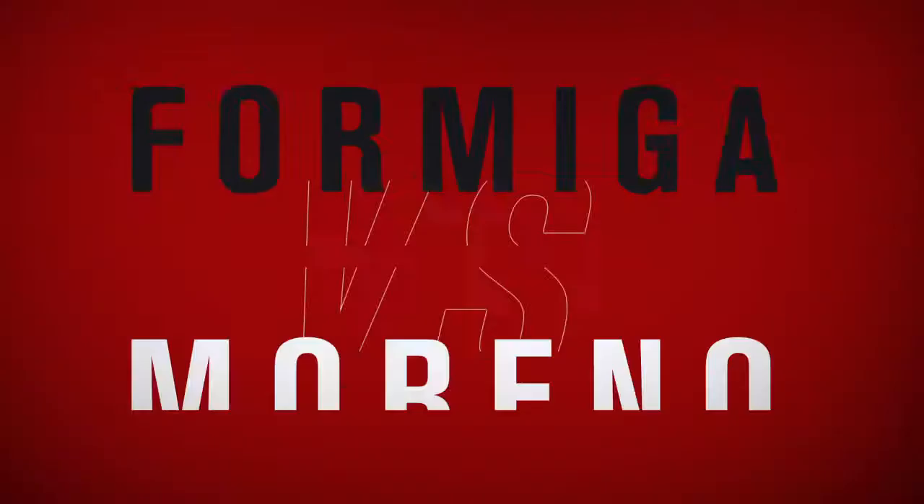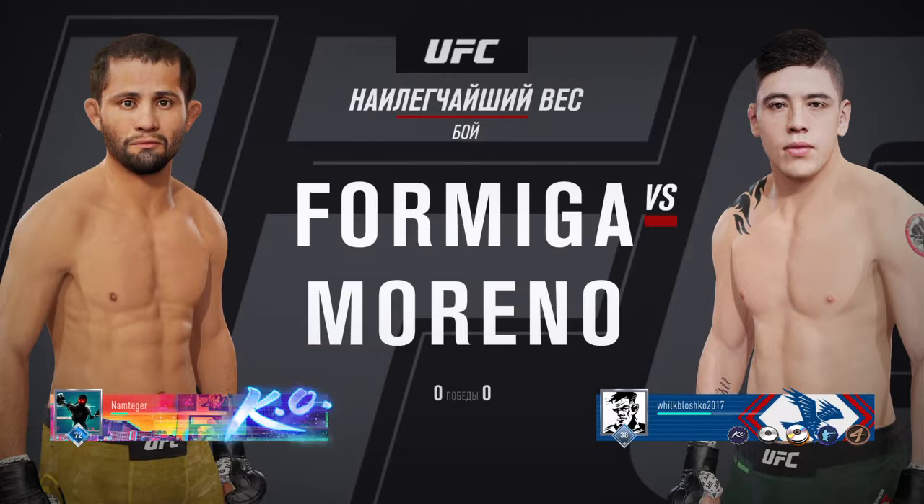Coming up next, it's a flyweight matchup between Juicy A. Formiga and Brandon Moreno.